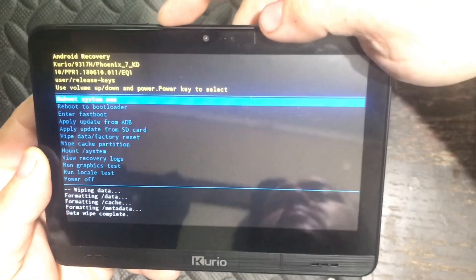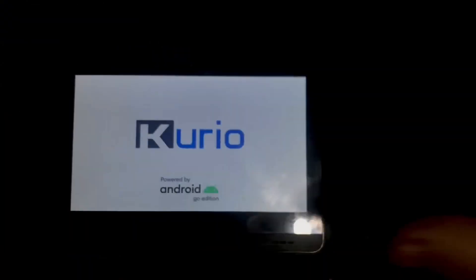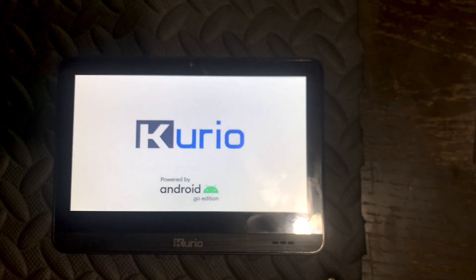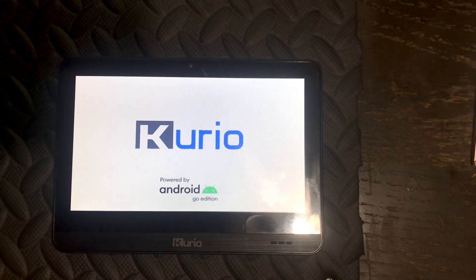Then choose 'Reboot Now' and simply tap the power button, and the tablet will reset. The tablet is now reprogramming itself to the exact way it was when you first bought it. This may take a couple of minutes, so just try to be patient while your tablet is reprogramming itself.